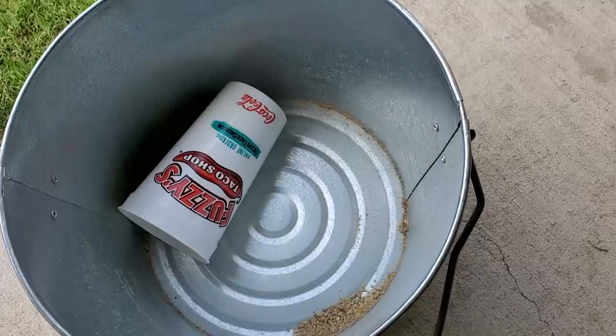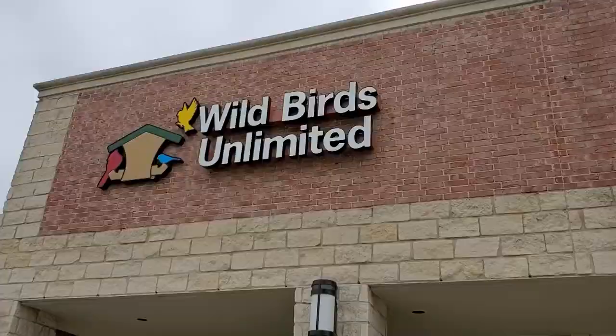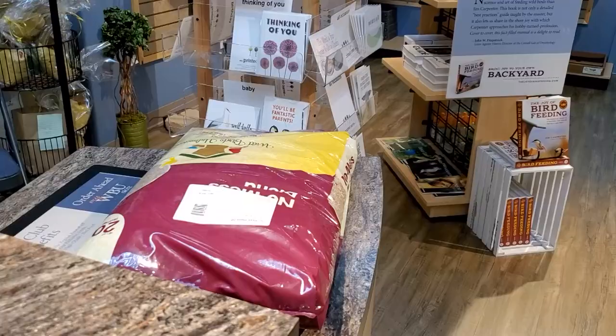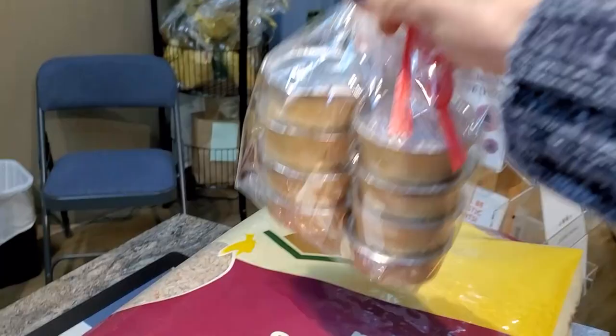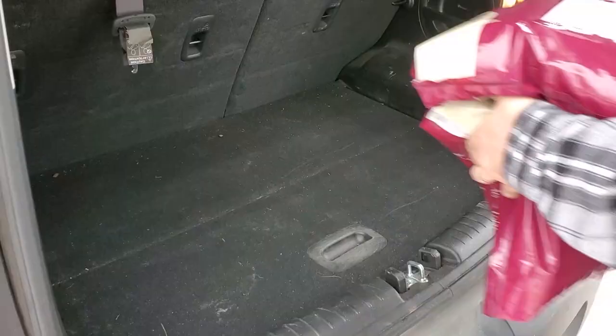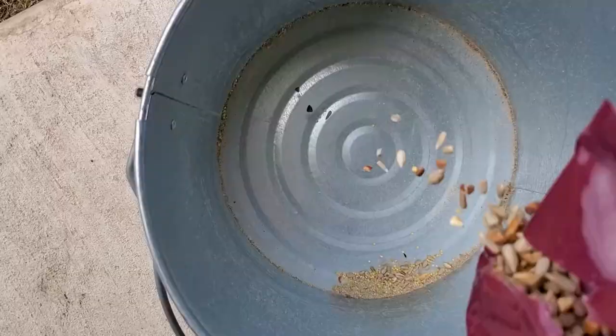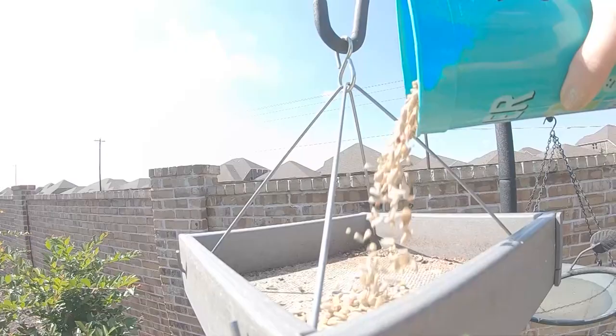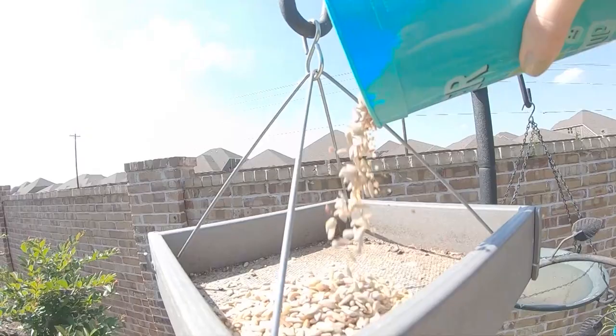Step one: attract some sky chickens that I can take reference photos of. We're going to have to head over to Wild Birds Unlimited and restock on some bird seed. All set — now we wait.